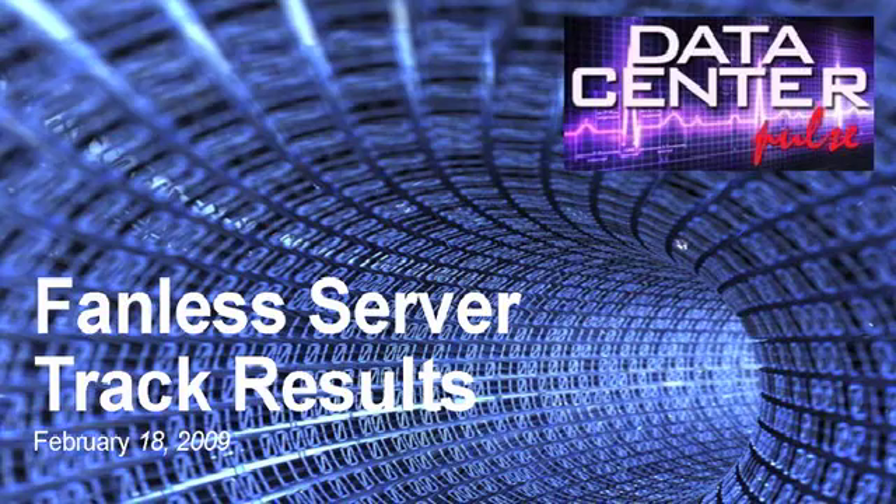Well, thanks. I'm Phil Reese, and I'm here to talk about fanless servers. One of the main goals of this session was to figure out what we could do to greatly improve the efficiency of servers — specifically the efficiency of cooling of servers. So that was our number one goal.